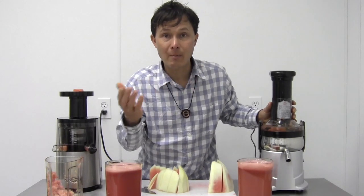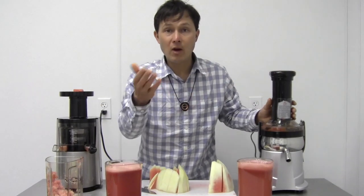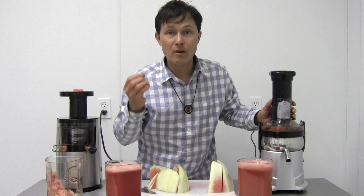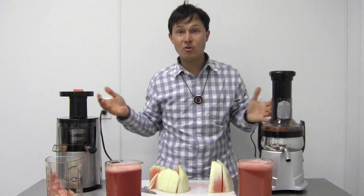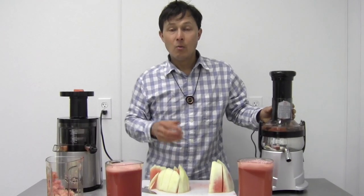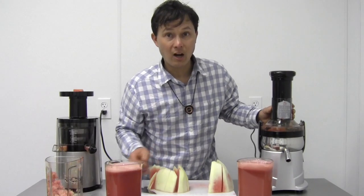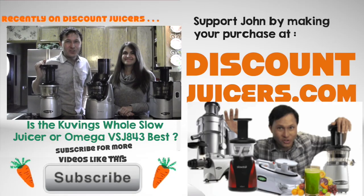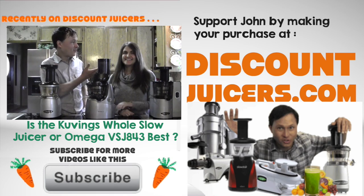Be sure to check my past episodes — over 400 episodes now comparing all the different juicers — so you can choose the best juicer for you. Click the subscribe button below to be notified of new episodes coming out every five to seven days. Once again, I'm John Kohler with DiscountJuicers.com — visit discountjuicers.com/YouTube for special promotional offers for YouTube visitors. And stay tuned for another exciting episode featuring my girlfriend Lauren, who will go over the different juicers she has had in the past and her current favorite.